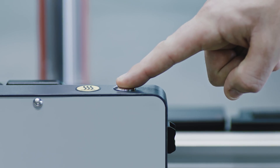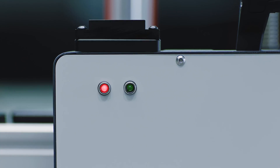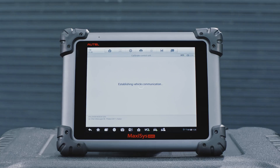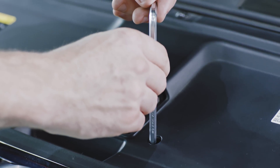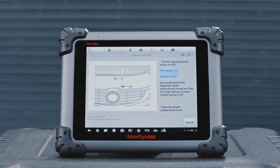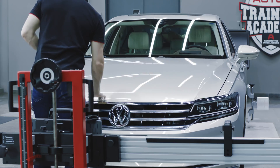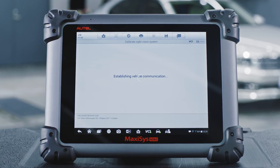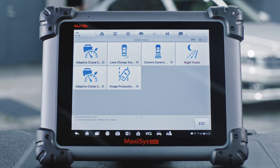Press the button on top of the NV calibrator for 2 seconds until the buzzer beeps intermittently. Wait 20 seconds and the LED will light green. Turn on the vehicle ignition. Rotate the knobs of the night vision camera to correct the roll angle to between minus 0.5 degrees and 0.5 degrees. A message will display advising that the procedure will advance if the roll angle setting is correct. Tap OK on the tablet to initiate automatic calibration. A message will display that the adjustment is completed and the calibration is successful. Tap OK to read the fault memory of the NVS control unit again.